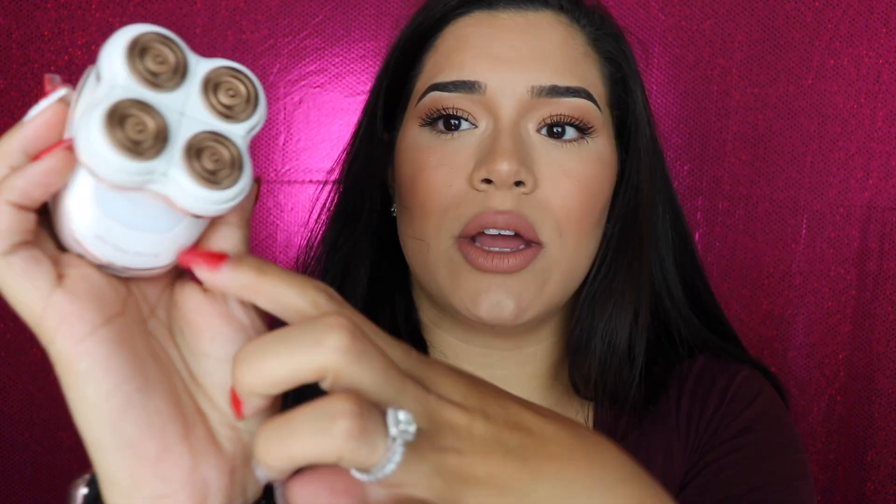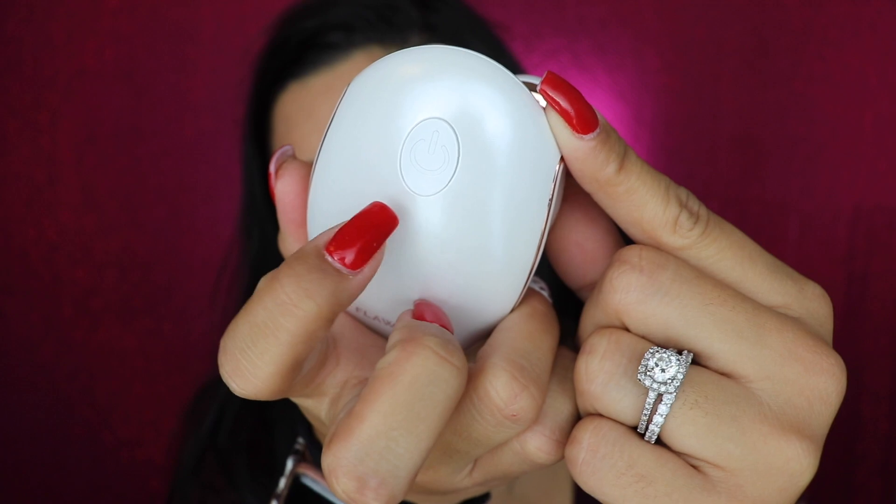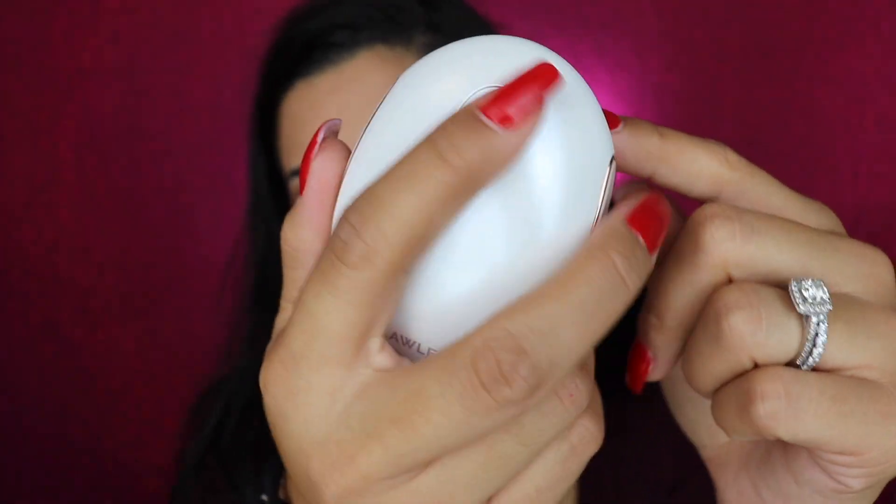This one also has the lights — one up here and one down here. You turn it on with this little button back here. It kind of looks like a mouse the way you hold it, and it gets even the tiniest little bit of stubble. It comes in a little bag that says Flawless Legs on it, and it comes with its charger. This one doesn't need batteries. I've used it four times since I got it without even charging it once yet.